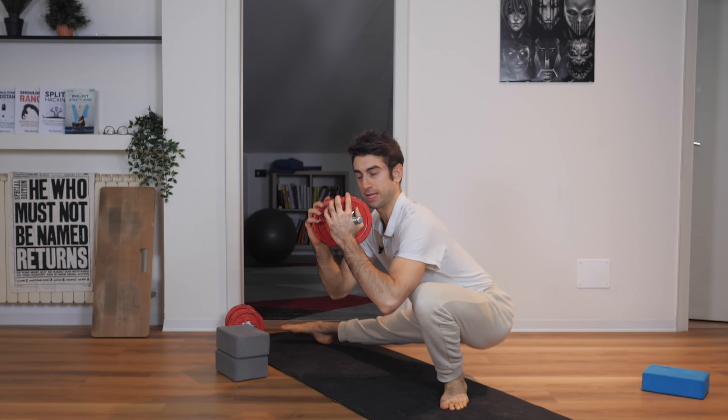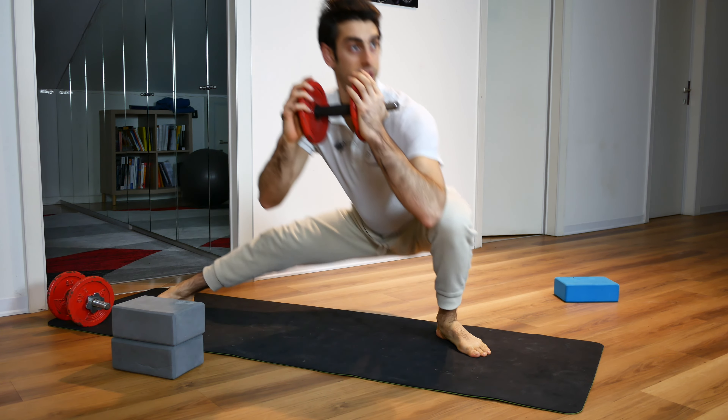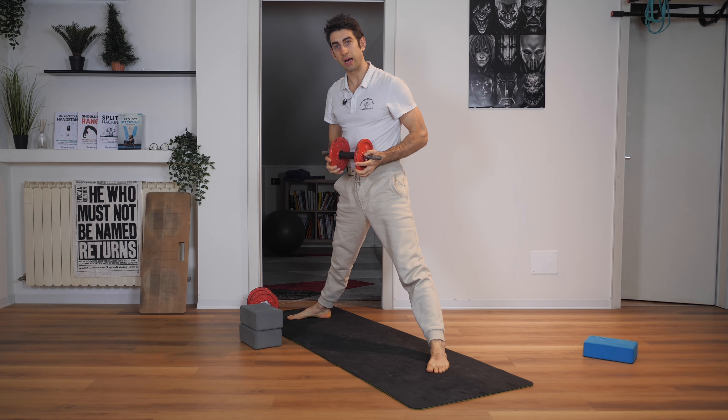The Cossack Squat is one of the best exercises you can do for your hips and legs flexibility. But using this kind of range of motion might be too hard for you.